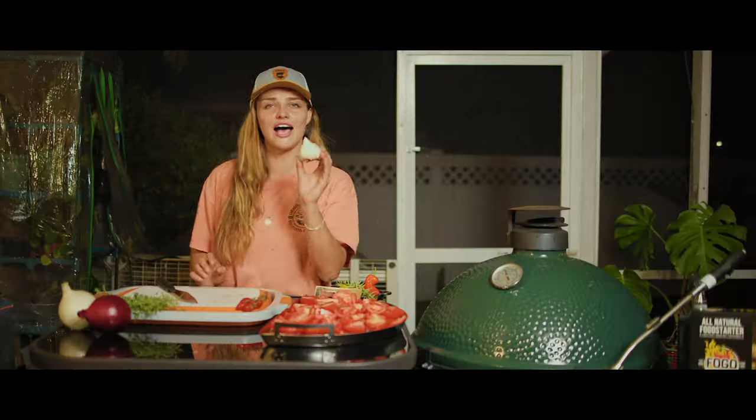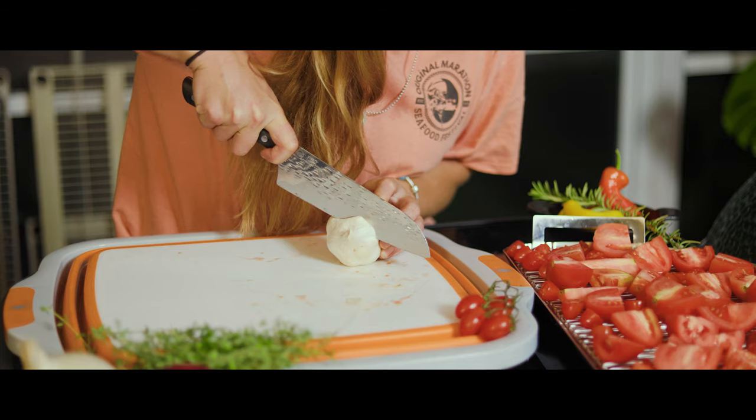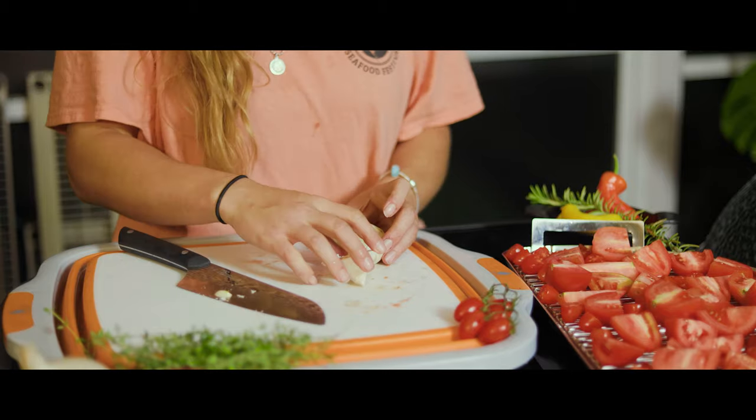We're going to drop links to almost everything we use in the description. I have a whole clove of garlic. Now that the tomatoes are prepped, I'm going to slice the top off of it and place it right in the middle. I'll put the top on too, just for extra flavor — can't hurt.